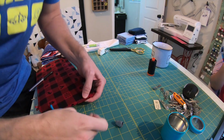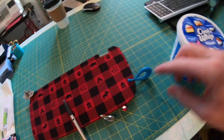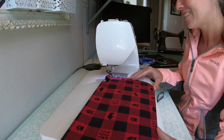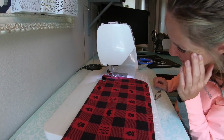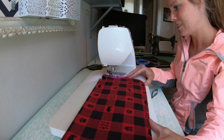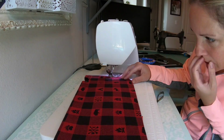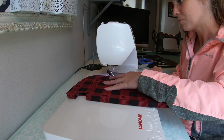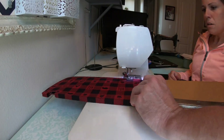How thick would you say that is? Two threads. We have decided to abandon the whip stitch — not because it won't work, because it would — but because it's going to take forever. So we're just going to take this and probably just... Murphy, we need you to eat this. Ew, why?